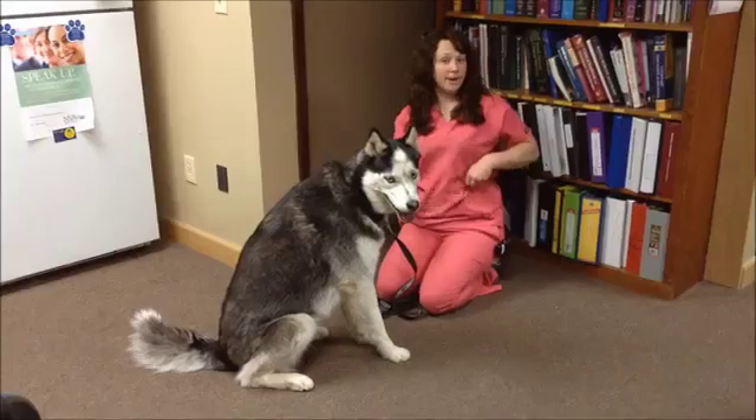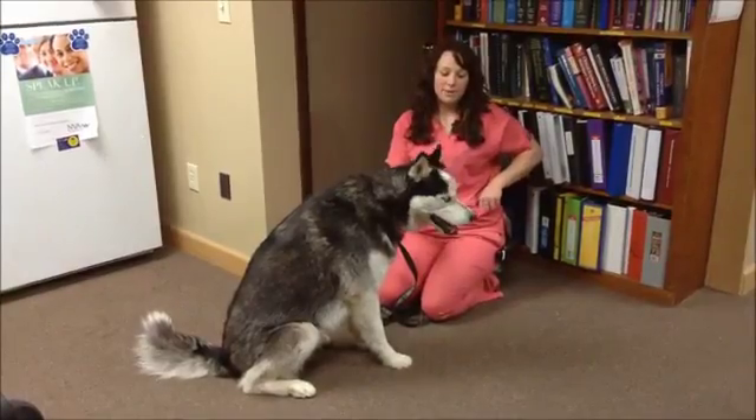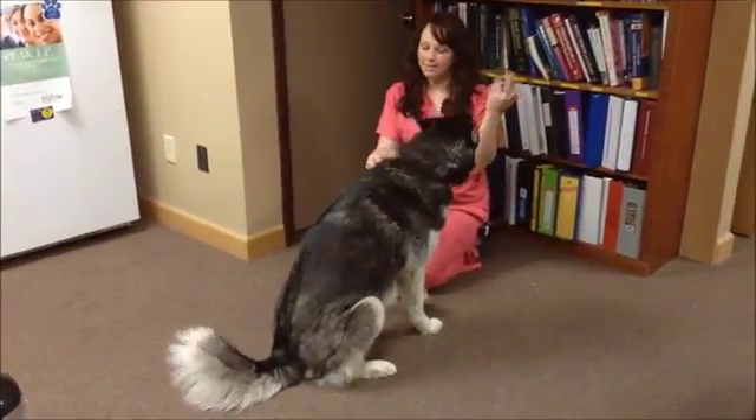I'm going to show you two ways you can pill your dog at home. I'm using a pill pocket — there's no pill in it. The first one is as a treat. Miko, you want a treat? Sit. And of course, he eats it.